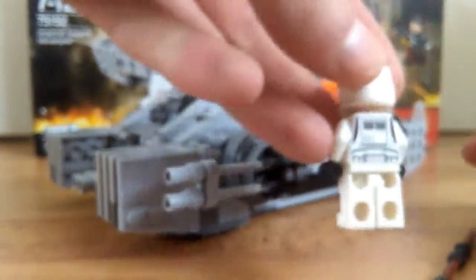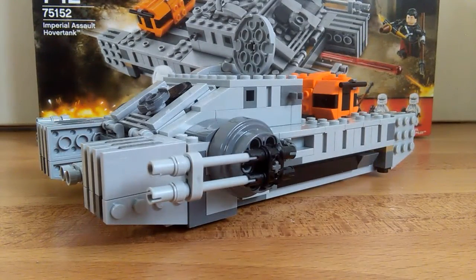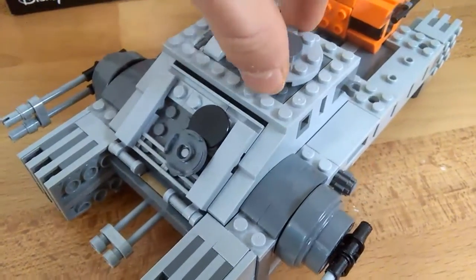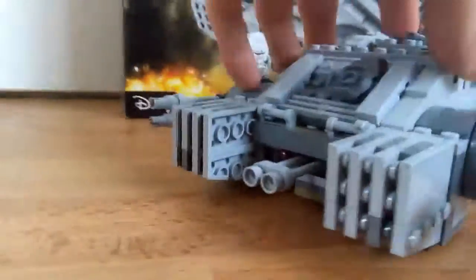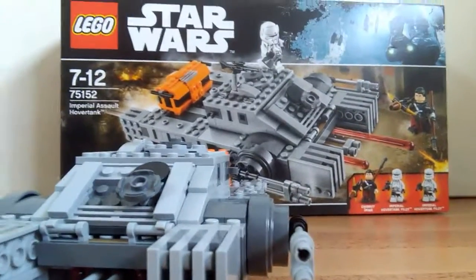And here's the Hover Tank pilot, with the back printing. Now let's get the figures off the tank. I just put it up like that because it looks cool — it's not accurate to the movie, but whatever. Here's the tank. So basically this is how it's supposed to be. This is a really cool tank — just look at it. It's a really good profile and I love this tank.